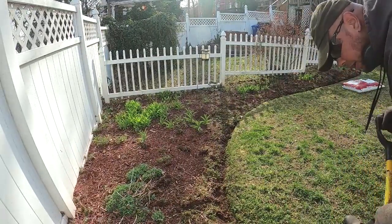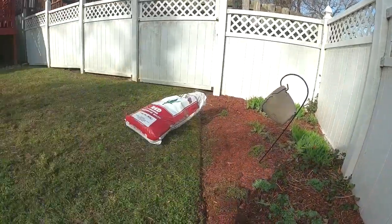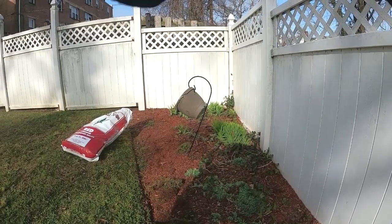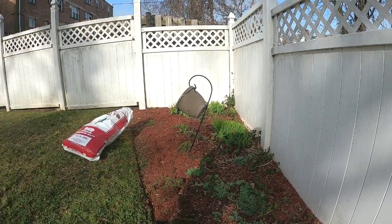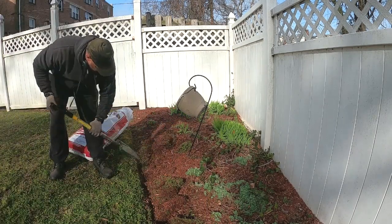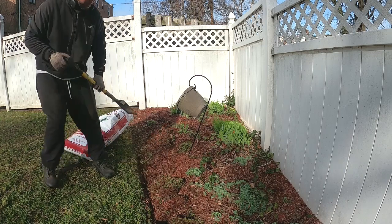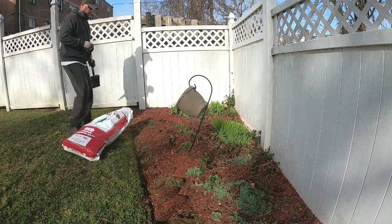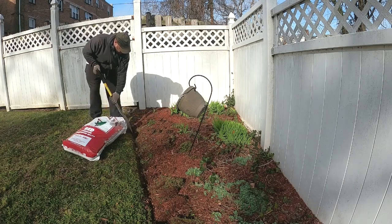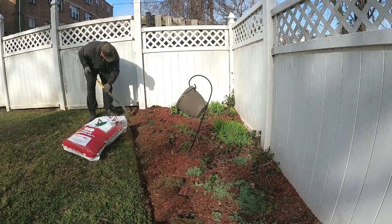I like to use a spade because when you're dealing with gas power, you don't want to hit anything underground, like irrigation tubing or PVC pipes for drainage. As you'll see later in the video, they have drainage coming from the house all the way down into the bed, and you don't want to chance hitting and busting anything open. When doing your beds, make sure you do those trenches first to outline and give a defined look of how you want your beds to look.